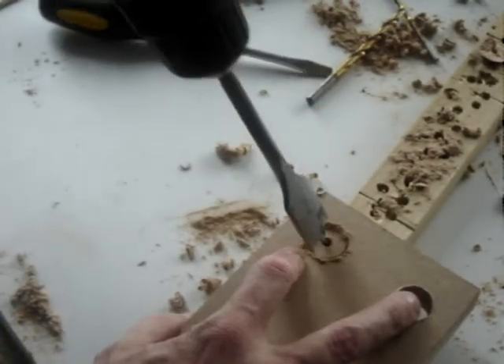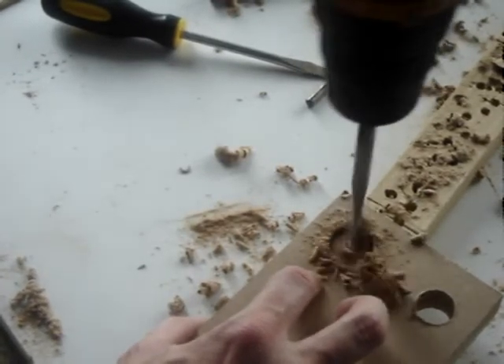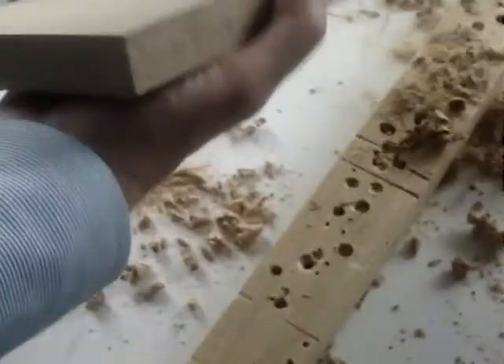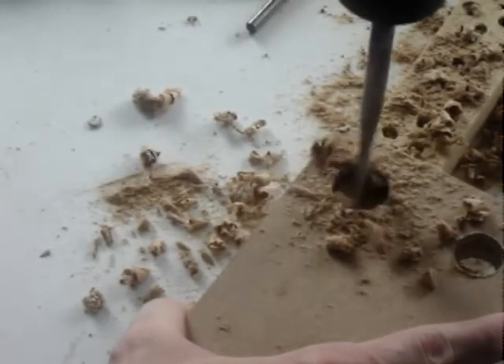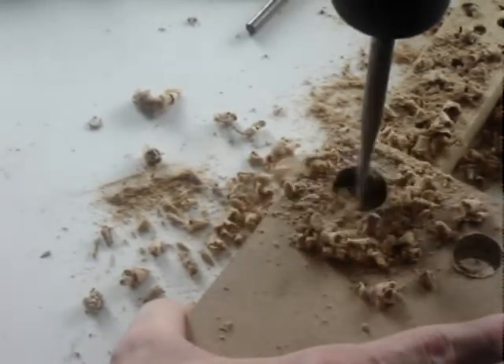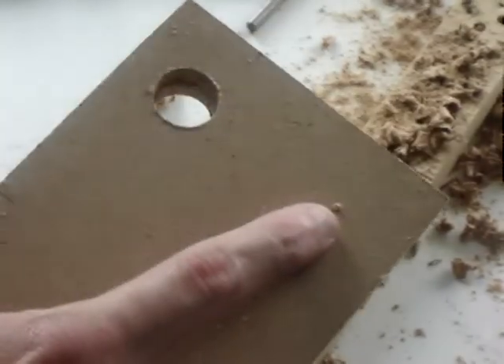Remember the trusty scrap wood — I can't stress this enough. It's probably a good idea to clamp the piece down as you work.